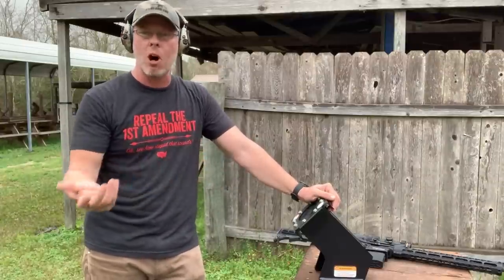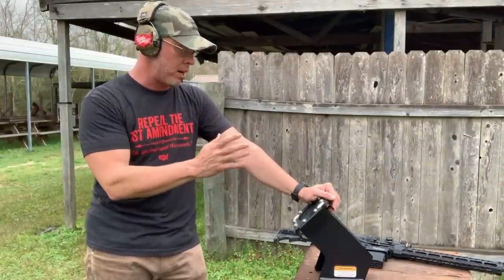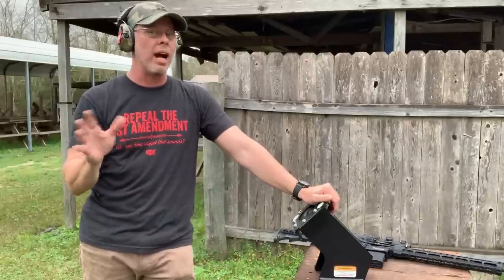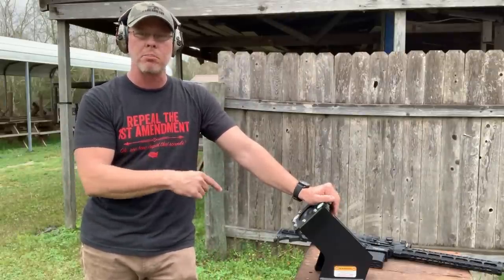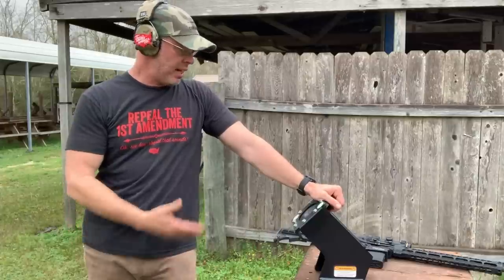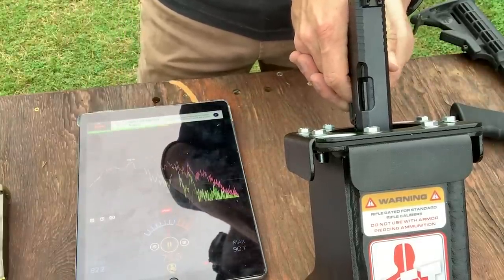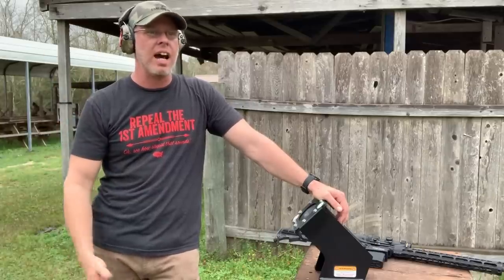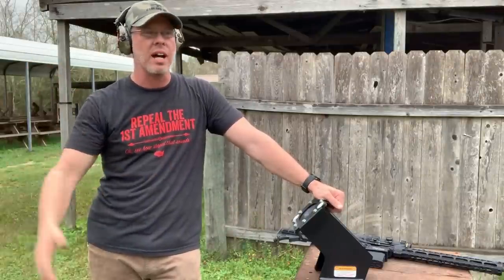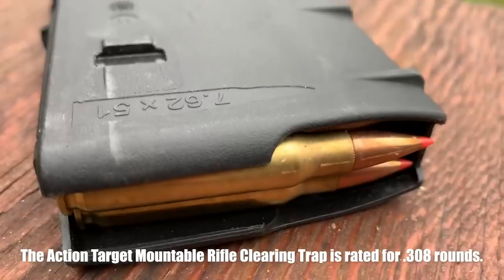The key will be how much lead — how many rounds — you can put in here before newer rounds start bouncing off old ones. I need to research that and keep a count of what I put in today, because there will come a time when the rounds won't play well together and I'll need to replace the high-density composite material. Anyway, this thing seems pretty cool. My neighbors are probably still going to freak out, with only about two-tenths of a decibel reduction. But mostly I'll be using it for handgun rounds indoors in my highly insulated sound studio, so it shouldn't make a whole lot of noise.